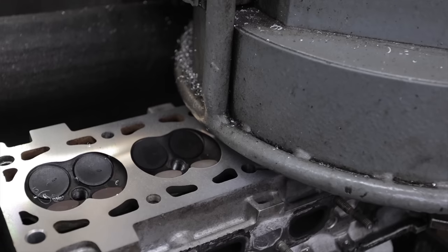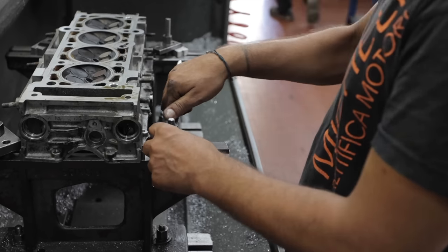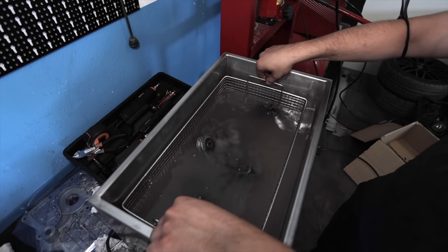Molti di voi scrivevano commenti del tipo: Matteo, butta quel rottame. Le Mini si rompono tutte. Non ne vale la pena. Ma io vi dicevo sempre che tanto si rompono tutte.